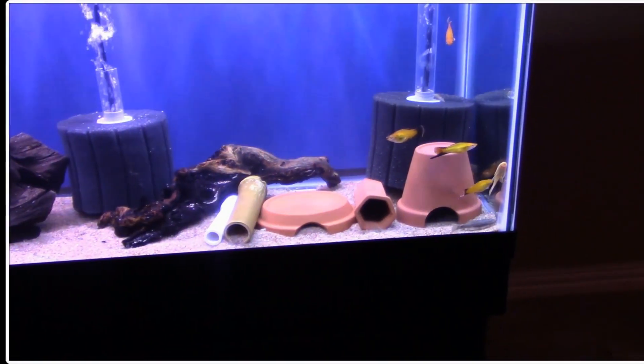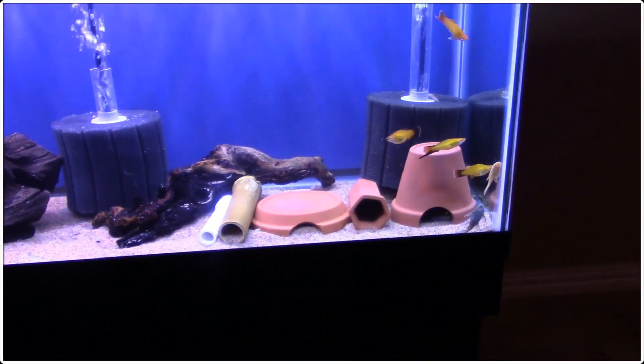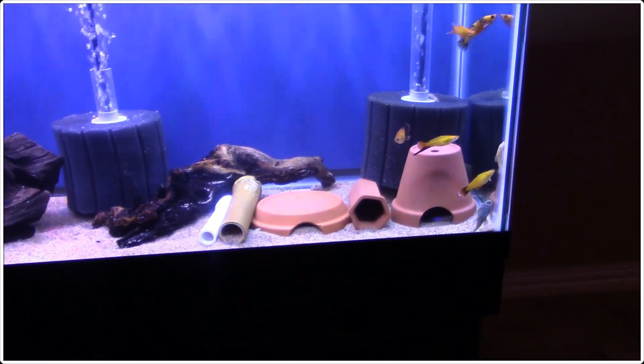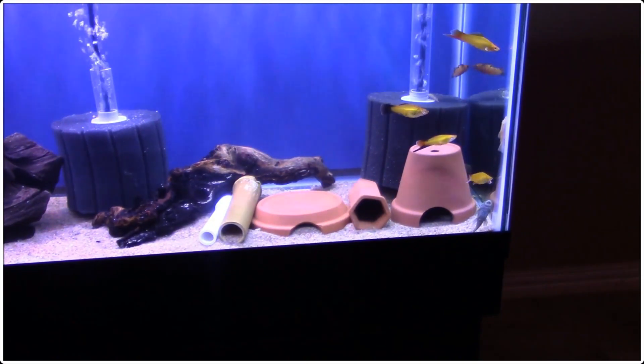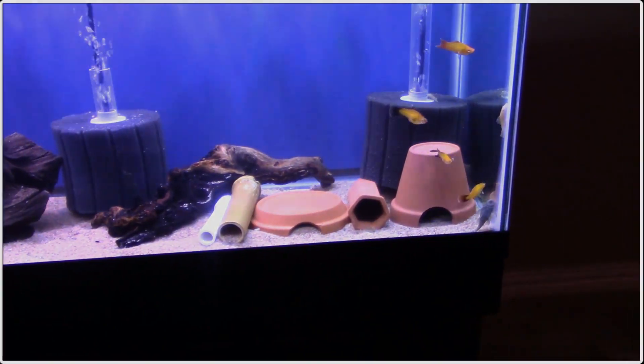Here you can see we've got all of them in the tank. You can kind of get an idea what they look like with some actual fish around them. That's something I forgot to say earlier — on the bamboo, you've got to soak it for a couple of days to get it to absorb enough water so that it'll sink to the bottom, or if you want you could glue it to some slate or something like that.